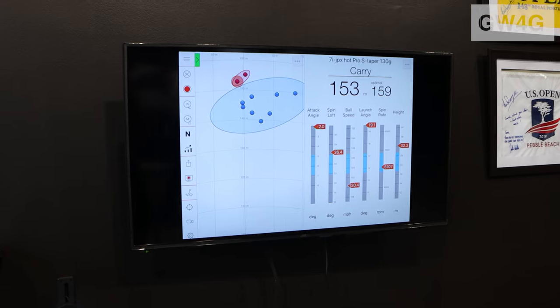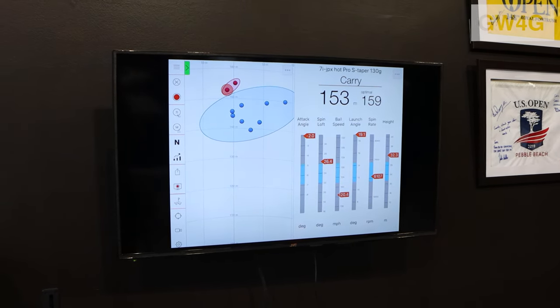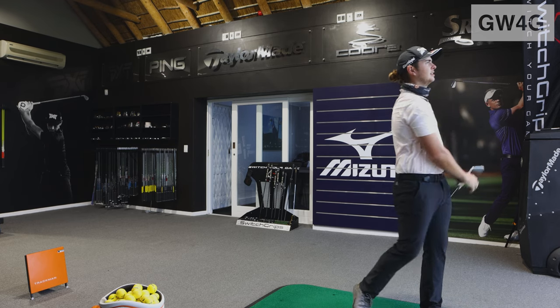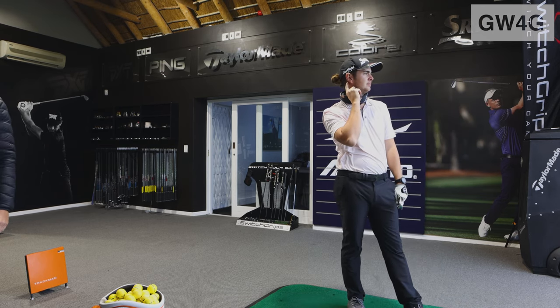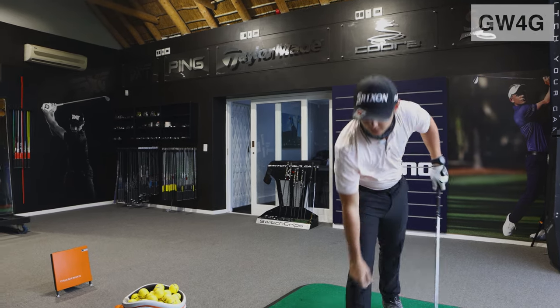Doesn't it feel like the shot stays with you, the catch stays with you better? Yeah, it is heavier though. So that's a miss hit — yeah, look at that, stays with you. I mean, that was a big miss hit, so I want to be really interested to see how that looked.